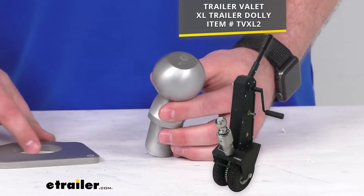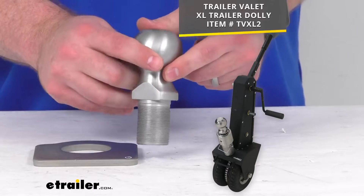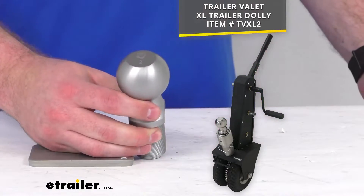This is going to be an exact replacement from trailer valet, so you can trust it is going to fit right in place of the original. You're not going to have to worry about fit issues, compatibility problems, that sort of thing.